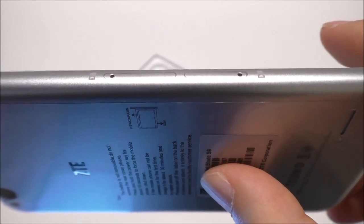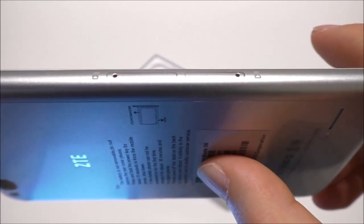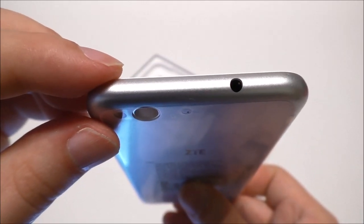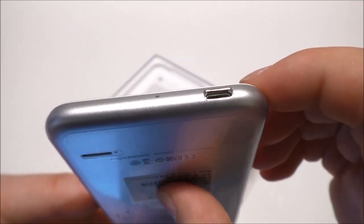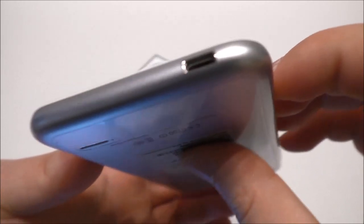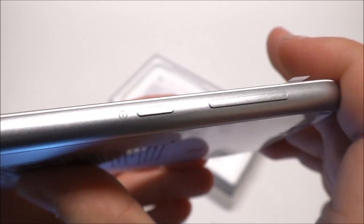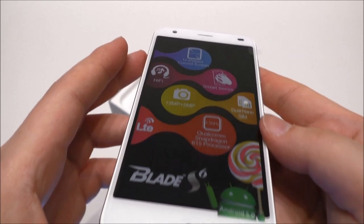On the side of the phone we see the SIM tray and also a tray for the micro SD card — so it's dual SIM, dual nano SIM. At the top we only find the 3.5 millimeter headphone jack. In the bottom we find the micro USB port together with a microphone. On the side we see the power button together with the volume rocker.